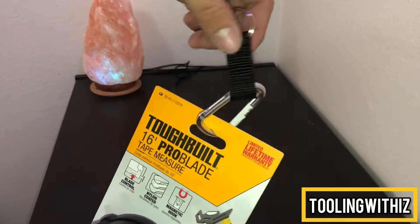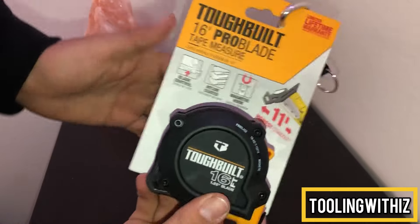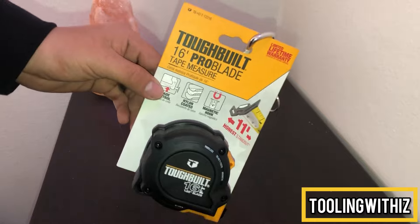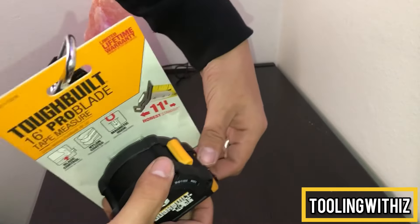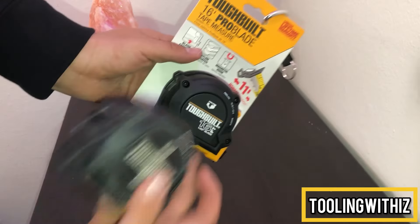I got a carabiner — I like to get those. We also have the 16-foot Tough Built tape measure. This was on sale for around fourteen dollars all said and done. Tough Built tape measure — I love this tape measure. I actually own the 25-foot right here.